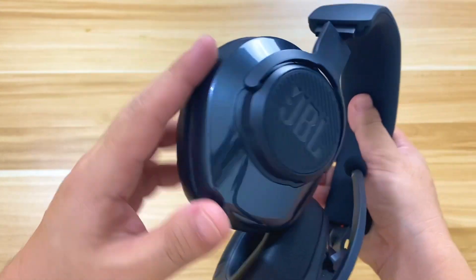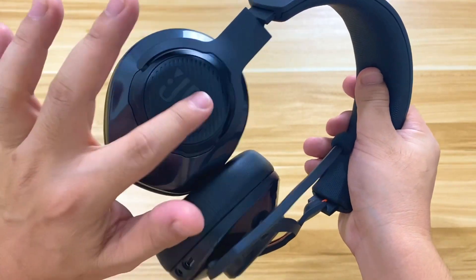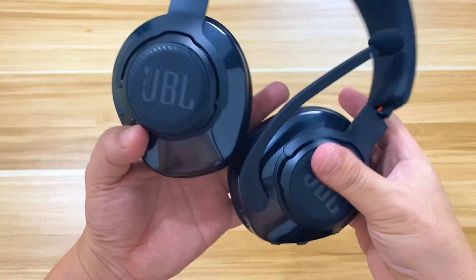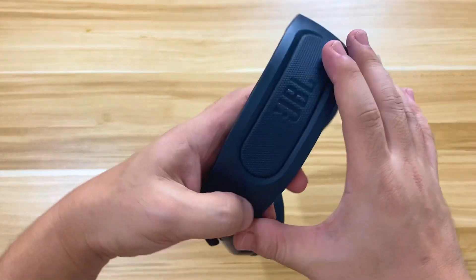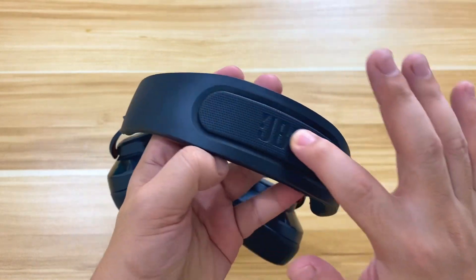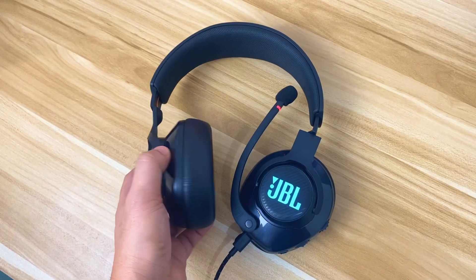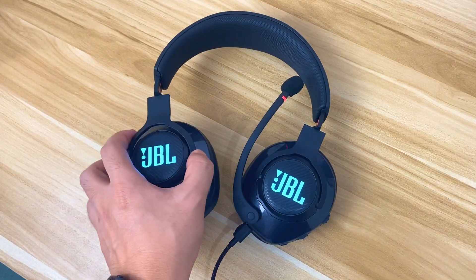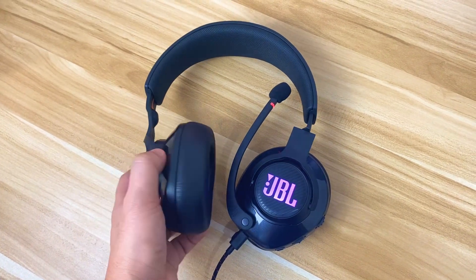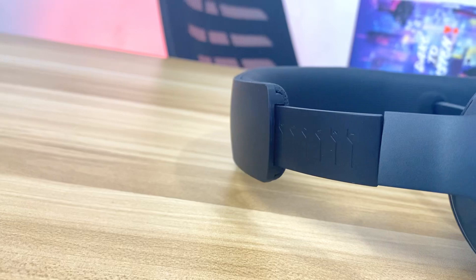The module to which the leatherish cups are attached features a shiny plastic build with a JBL logo at the center that emits RGB lights for a gaming-inspired look. The rest of the headphones has a matte finish, including most of the headband, which also features a JBL logo at the center. The inner section of the headband has a soft, silky finish in contrast to the matte exterior. The ear cups can rotate up to 90 degrees inward for flat storage, and can swivel to fit the user's head shape.